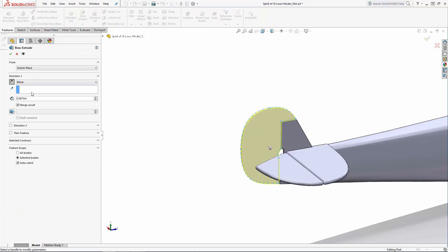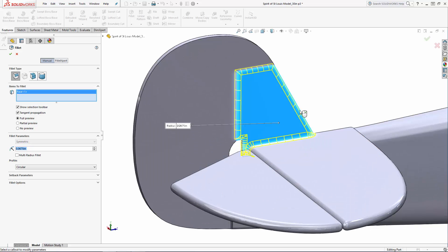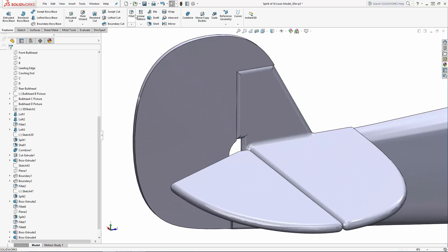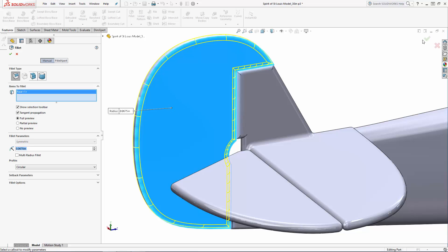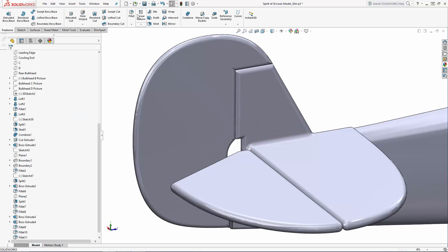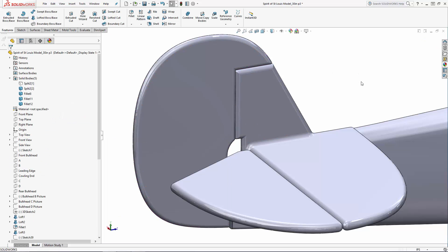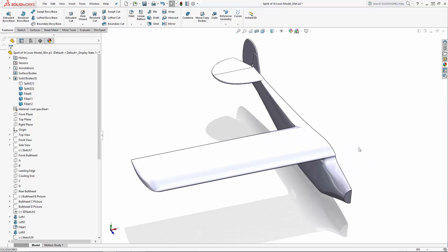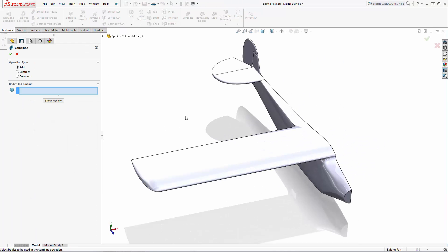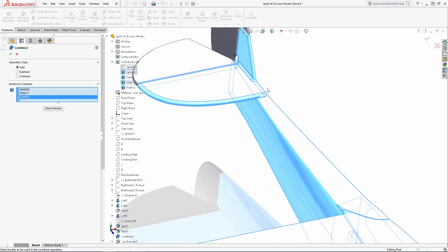Let's extrude the rudder, this time making sure Merge Result is not checked. And I'll apply fillets all around, similar to how I did with the horizontal stabilizer and elevator. Now we can combine the stabilizers to our fuselage. I'll leave the elevator and rudder disconnected, as I'll print those as separate parts and join them using hinges.